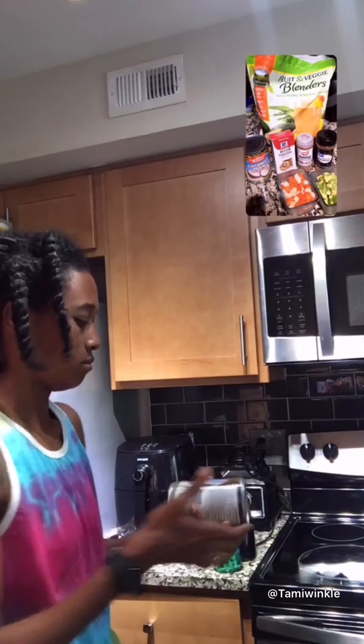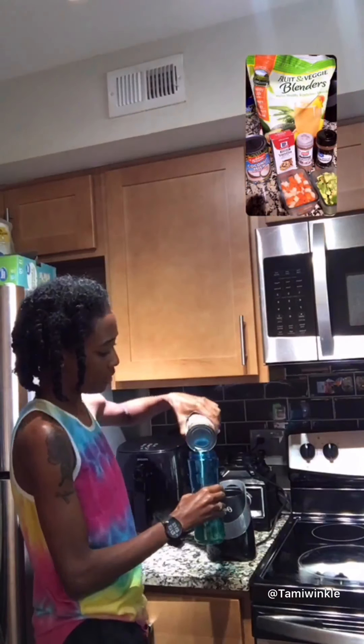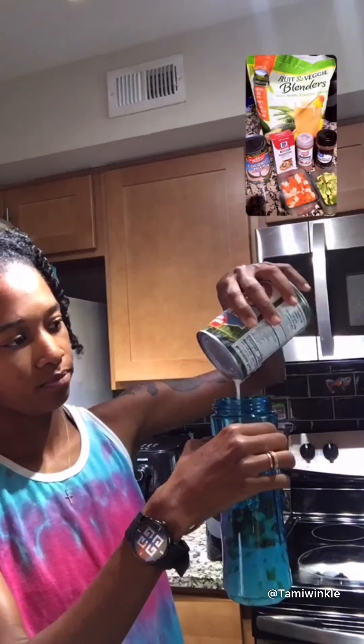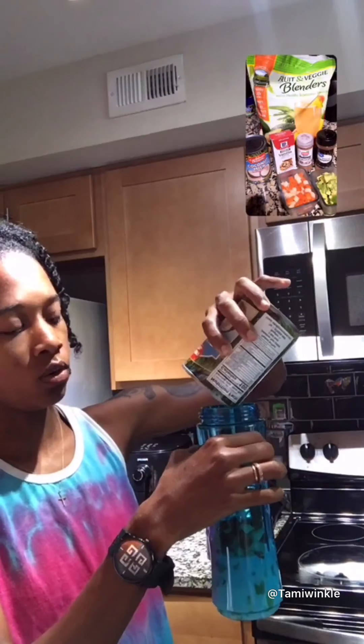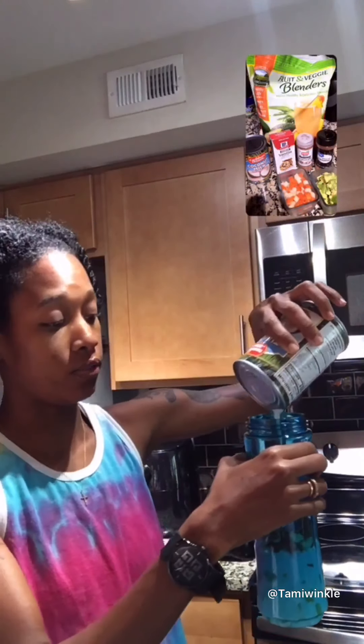There we go, and then the coconut milk. If you have almond milk you can use almond milk, if you have soy milk you can use soy milk — any milk of your choice works. Coconut milk is good for your heart, it's really good for your heart.